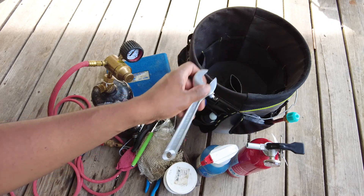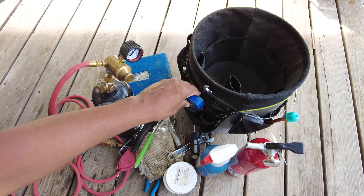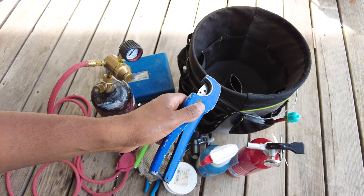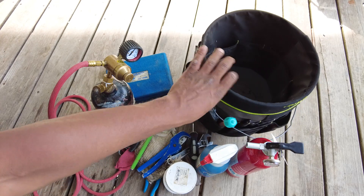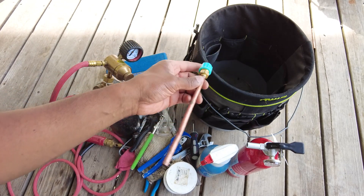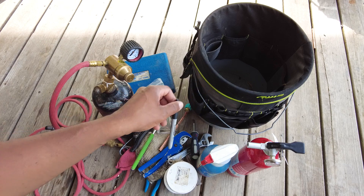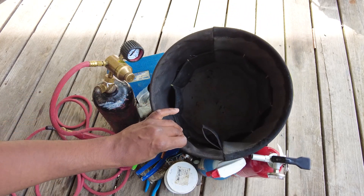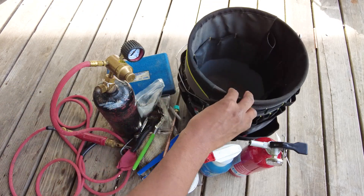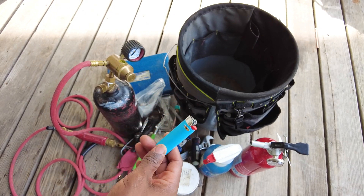I also keep a crescent wrench in there, a screwdriver, and some old PVC cutters that I don't really use but keep for backup. There are some fittings and small lengths of scrap copper in there, a sharpie pen in case you need to mark anything, and a lighter just in case I lose my sparker.